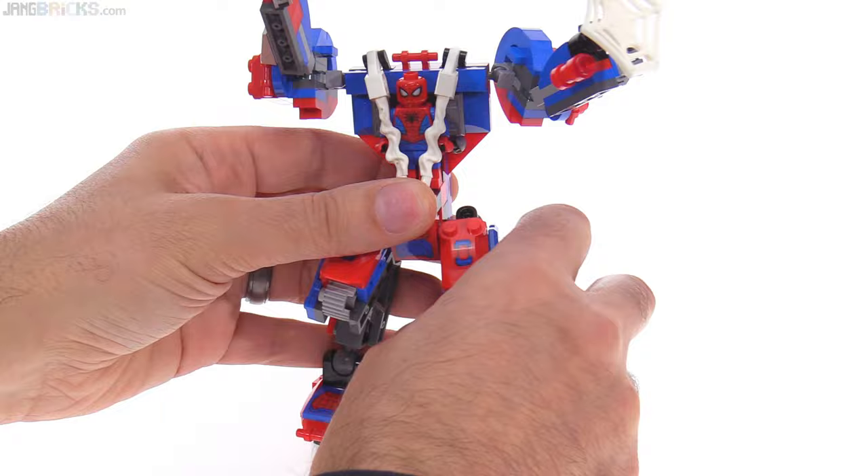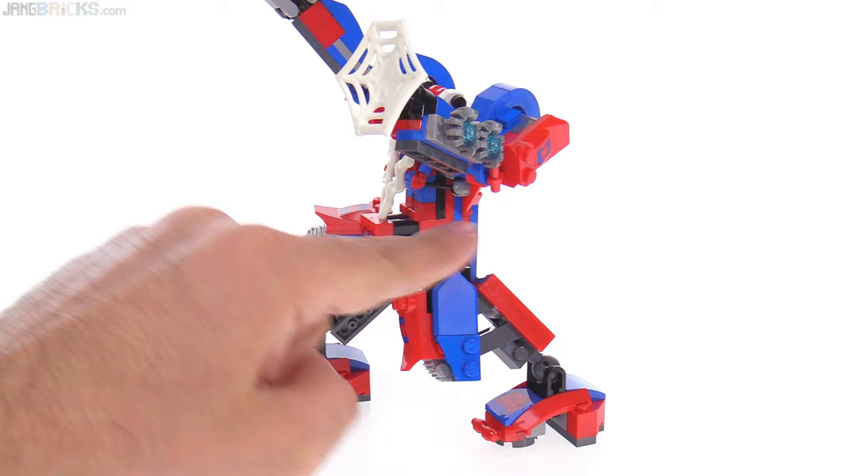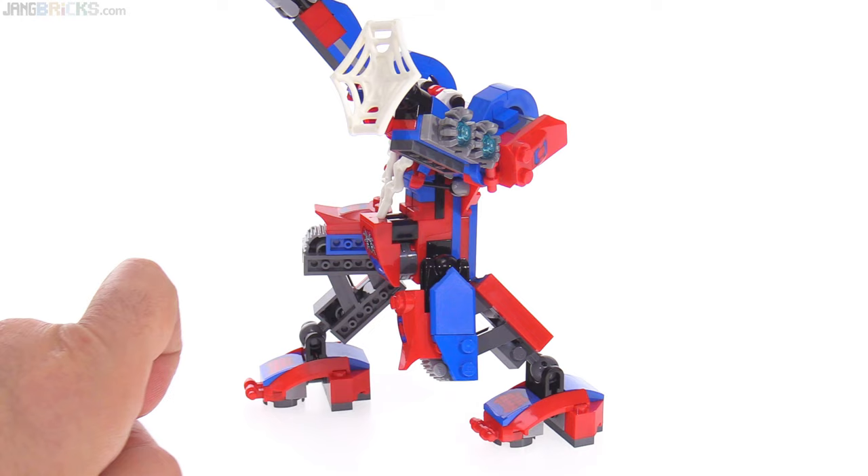This almost looks like it has knees — it's got some nice dynamism in the shaping as viewed from the side. I don't like the look from the inside, but from here that's actually kind of cool.